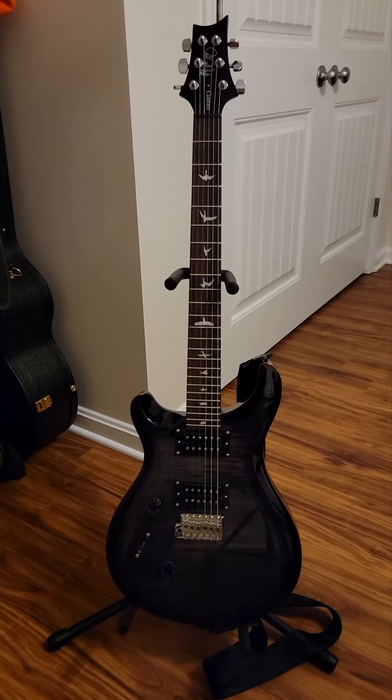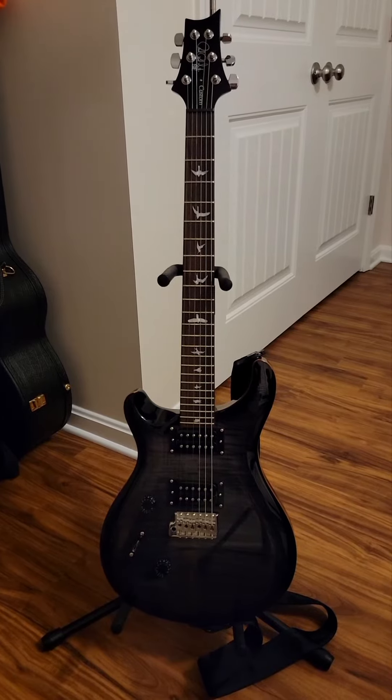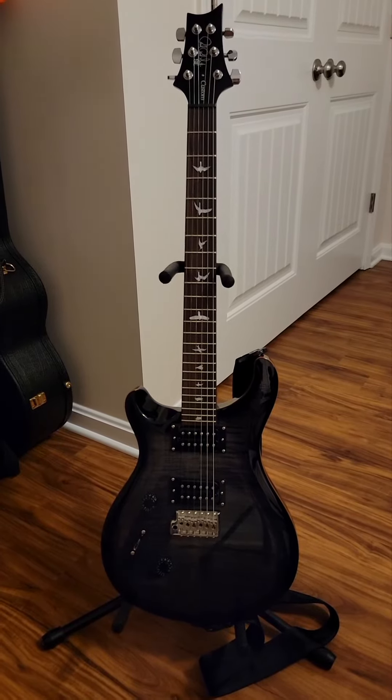Next guitar is the PRS SE Custom 24, and this is in the Charcoal Burst.